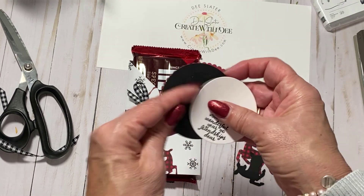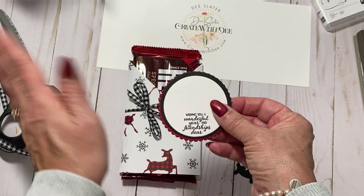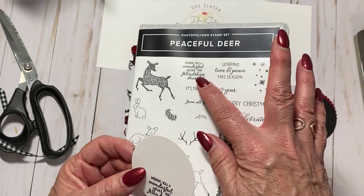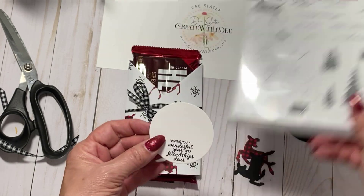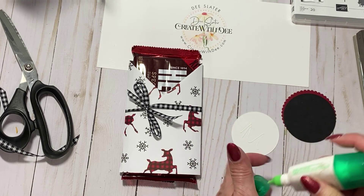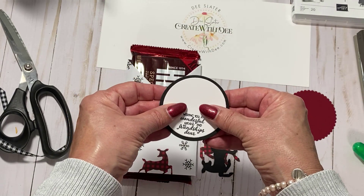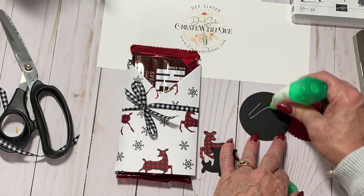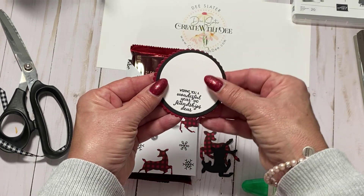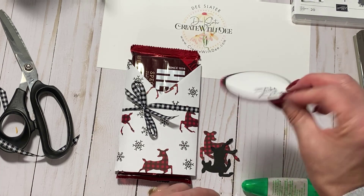Ahead of time I made some circles from Cherry Cobbler, Basic Black, and Basic White from the layering circle dies - you can pick whatever size you want. With Memento Tuxedo Black ink I used one of the sentiments from the Peaceful Deer stamps: 'wishing you a wonderful year and friendships dear' - such a cute one. We're going to take some liquid glue and layer these all up. I stamped the sentiment down towards the bottom of it - light touches always with the multi-purpose glue, you just need a little bit.